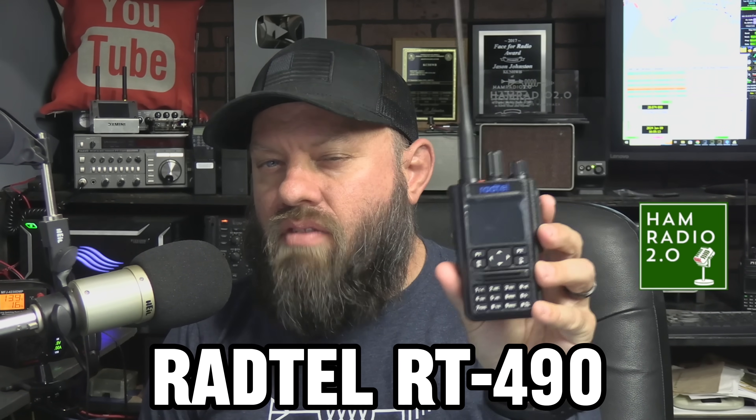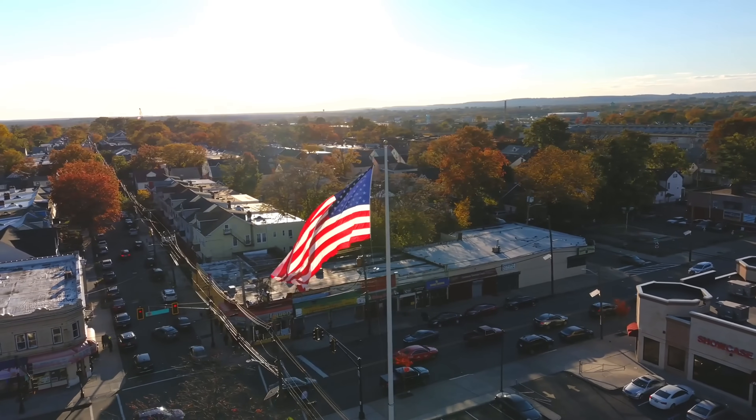This is the Radtel RT490. It's advertised as a tri-band radio which includes the 220 megahertz band for amateur radio in the USA. But you open up the paperwork and it has a fourth band included in the manual too. We're going to look at that today and put it on the TinySA and see what we find.